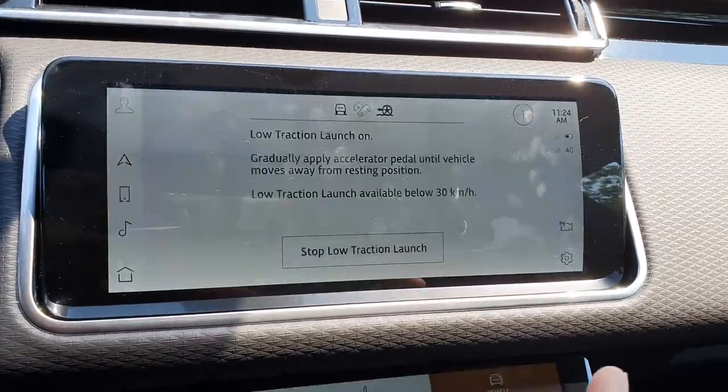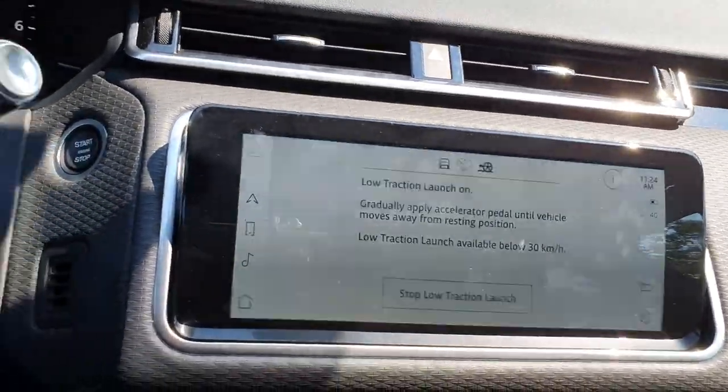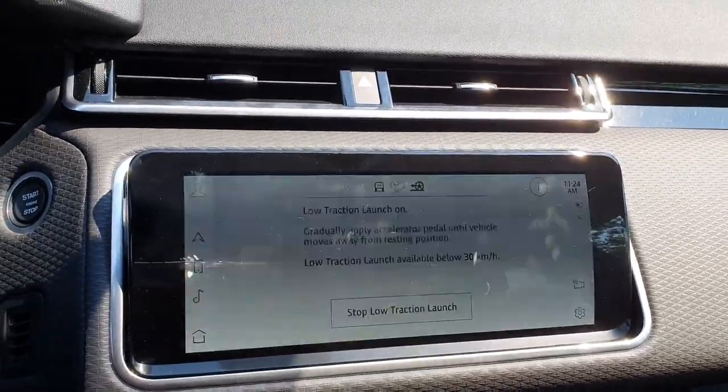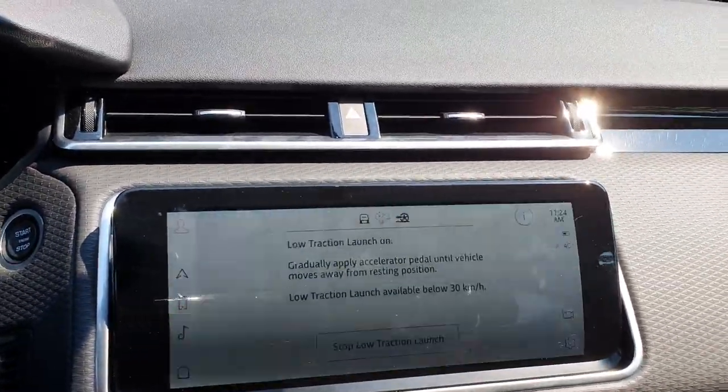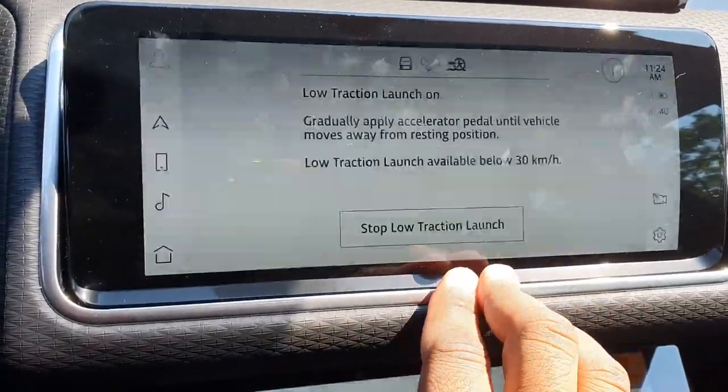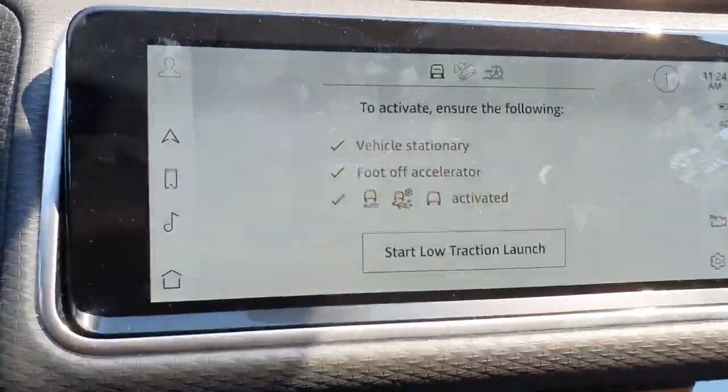It's a really impressive feature for those of you who are stuck in a little snowstorm and you don't have snow tires, for example. It also works in mud ruts mode, I believe — it's a really neat feature. We're going to just stop that for right now.